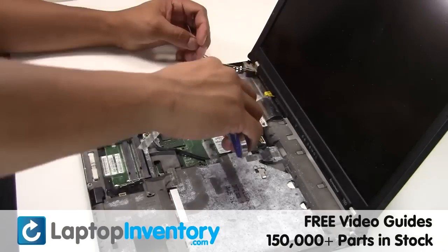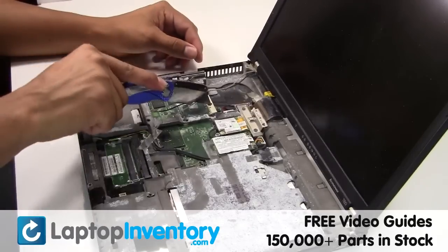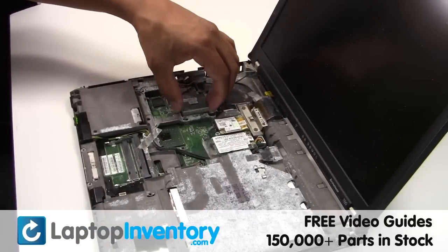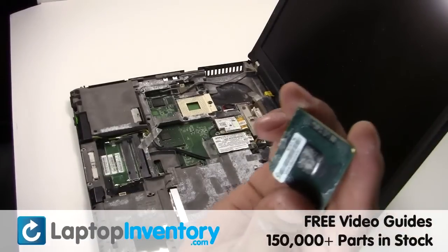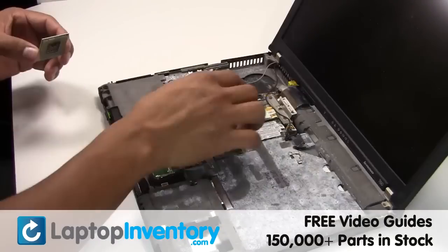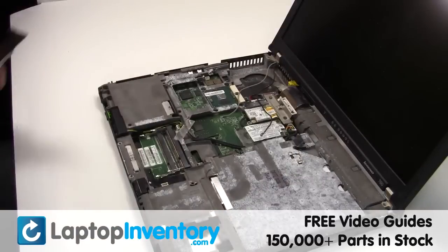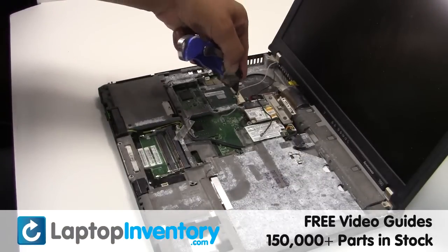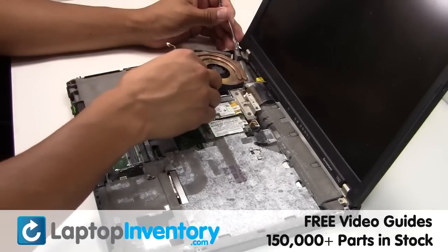Loosen the CPU locking screw. Remove the CPU from the motherboard. Place the CPU back in place. Place the fan back in place.